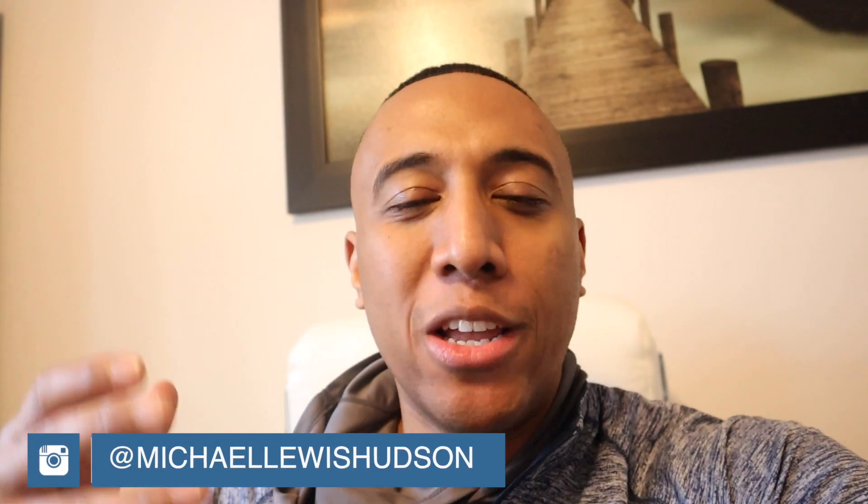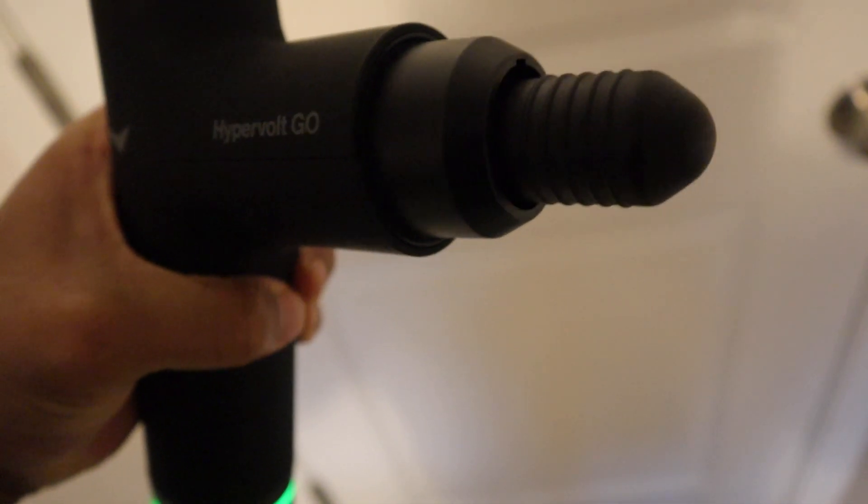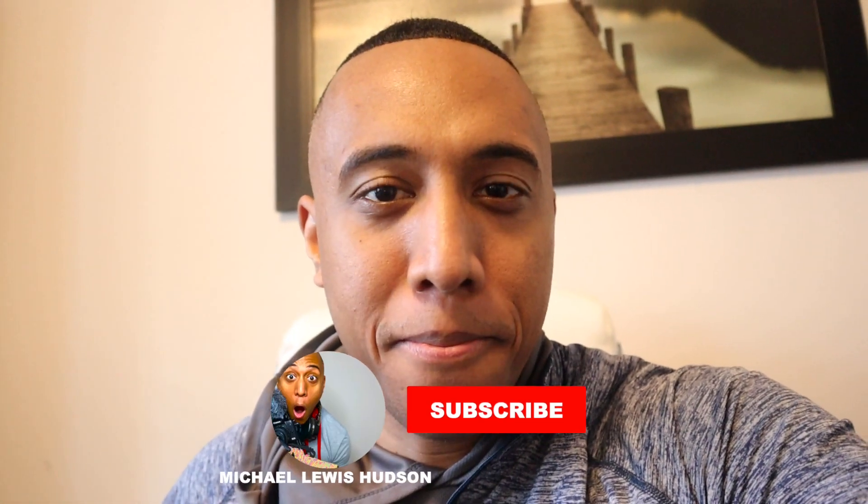Hey fam, welcome back to the channel — Michael Lewis Hudson here. If you're brand new to this channel, we specifically do fitness reviews that will make you a better you. We do different types of workouts, products, apps, supplements, fashion — you name it. If that's something that vibes with you, make sure you subscribe.